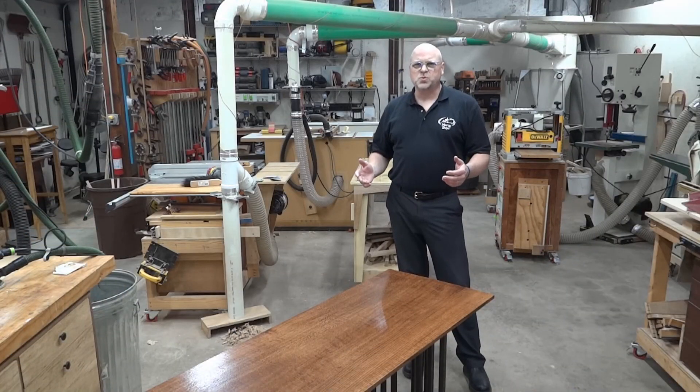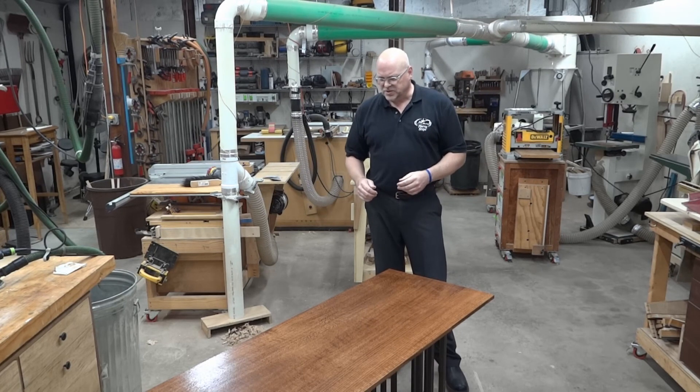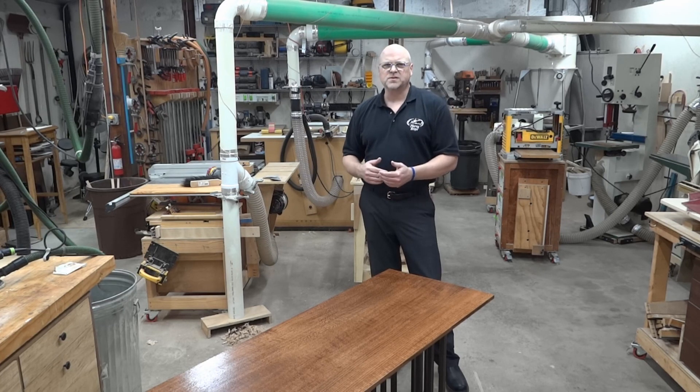I definitely faced some challenges with this that I did not anticipate — one joint not fitting together, just differences you find anytime you do something for the first time. But other than that, I'm really happy with it. It came out as per my drawings. The methods I used or came up with to figure things out worked very well. I'm happy with the quality of the joinery and how all that went together, and overall I'm pretty happy with the piece.